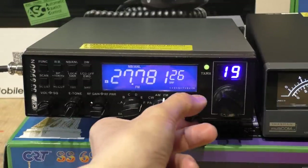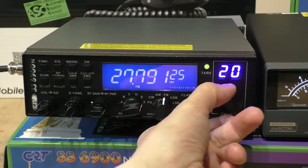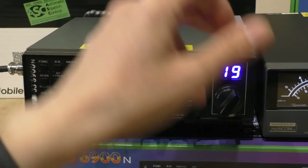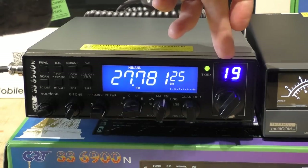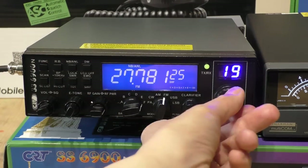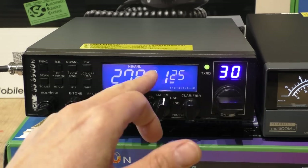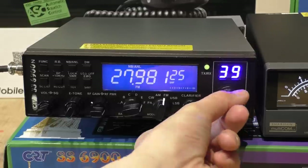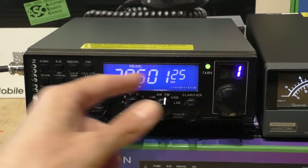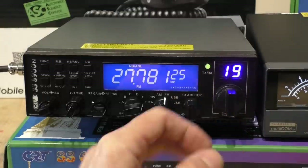The channel select is probably the best thing about this radio if you're coming from a CB background, because not only do you get the ordinary channel LED display you'll be used to, you also get the frequency readout as well. So as you go up the FM band you can see the frequency changing and it's a good opportunity to learn the frequencies. That covers using the radio basically as a CB.